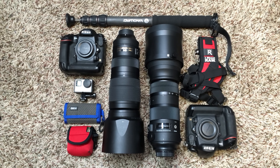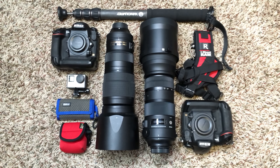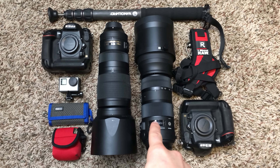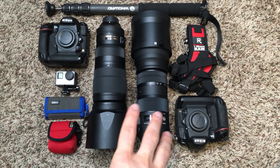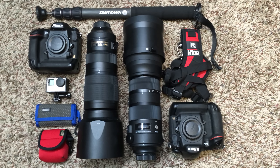Alright guys, so I have another assignment and I want to show you what's in my bag. The next assignment is going to be shooting the Philadelphia Phillies this afternoon, and I wanted to do a shootout between the Nikon 200-500 and the Sigma 150-600 Sport Edition. These are two popular lenses and people want to see which one is better, so what better way than to go to the Phillies game and shoot from the dugout.